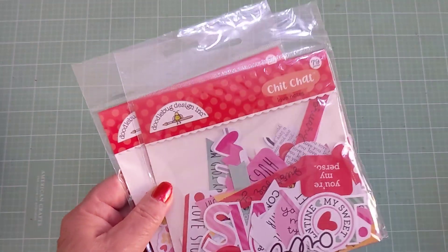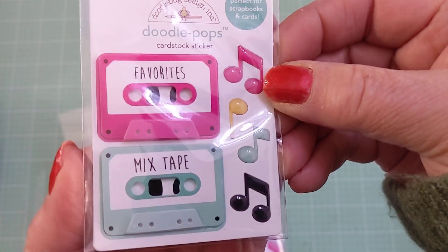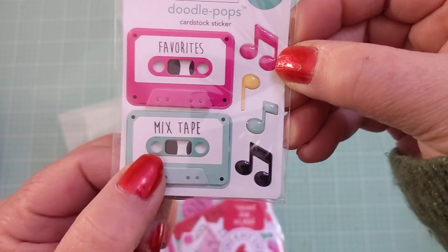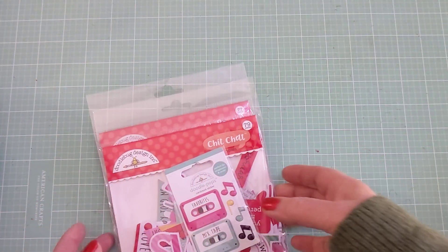To go with that I also picked up these doodle pops — look how cute these are! They're little cassette tapes, so cute. That completes that collection for me.